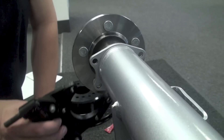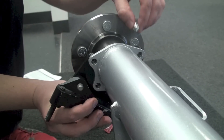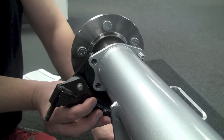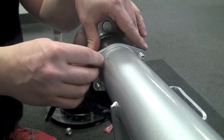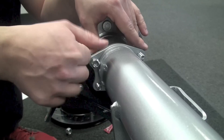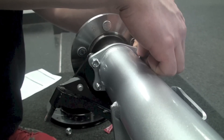Once that's all set, we're going to take that whole assembly and mount it on the bottom side of the axle, lining up the four holes with the four-bolt flange that's welded to our axle tube. Go ahead and put those in and tighten them up. Feel free to use a dab of Loctite if you want as well.